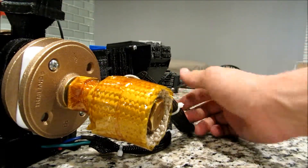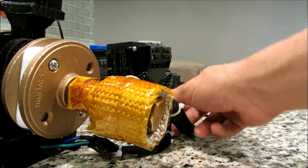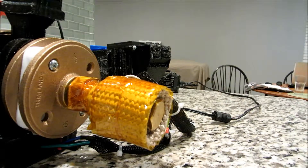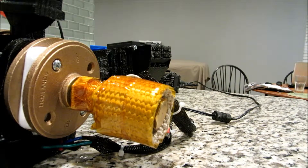You'll notice the green wire is not needed. The green wire is actually for the slow speed of the motor — it makes the motor turn slower — and we want it to extrude faster, so that's not necessary right now.